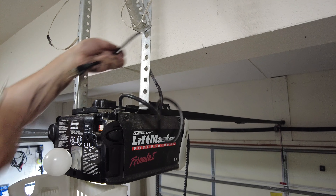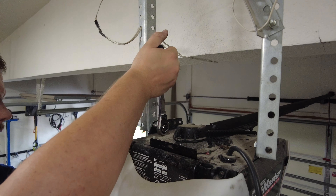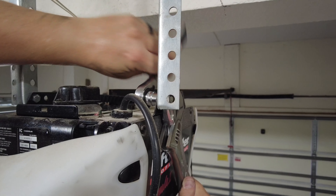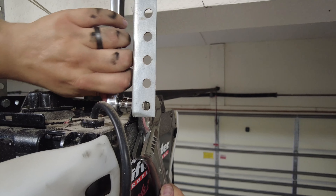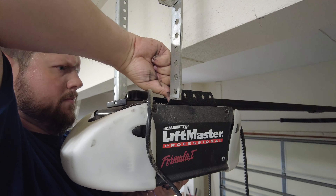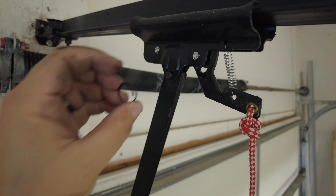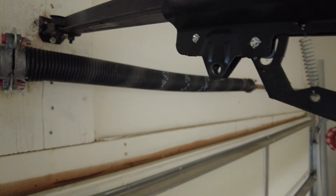If you don't do this and something catches on the way down you're not going to be very happy. Next you'll want to loosen the bolts that are holding the garage door opener to the mounts, but be careful not to loosen these all the way until you're absolutely ready to support the weight of the opener. Remove the bolts the rest of the way by hand and then lower the garage door opener onto some support like the top of a ladder. Make sure you disconnect the arm from the garage door trolley before you lower the opener the rest of the way.